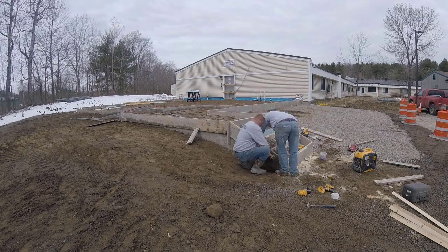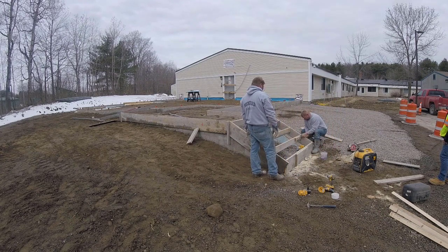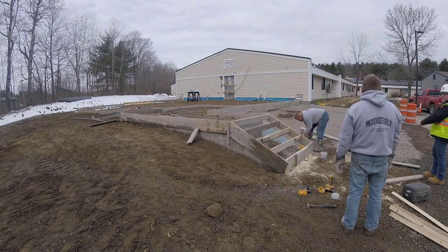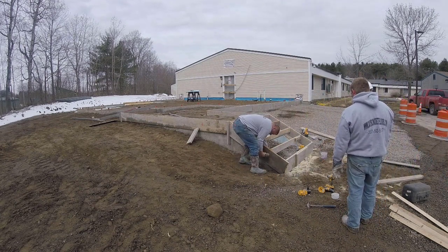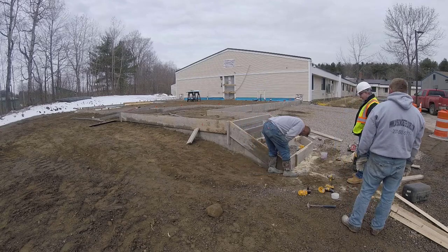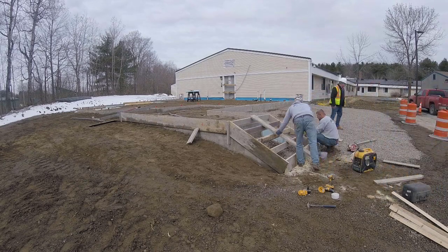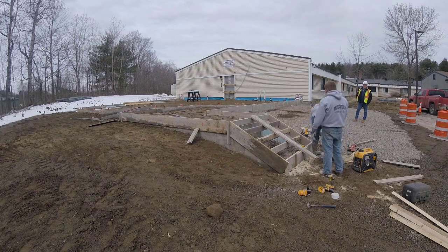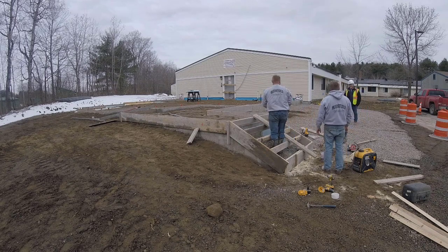We're going to screw the top and tip that bottom back about a half inch and screw that in place. Then the last thing is we'll put a brace right down the middle of those to keep the boards from bowing out when we pour the concrete in. My guy also put in some rebar up there while we were forming. That's how you form a patio with a frost wall and a set of concrete stairs. Thanks for watching — we'll see you on the next video.